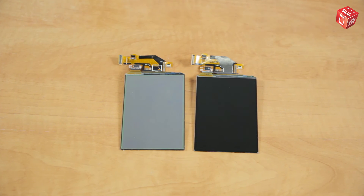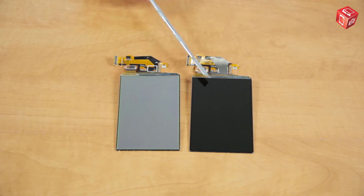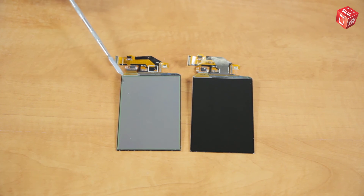Now we can take a look at the final result. In this display we only removed the glue. In this one, we removed both the glue and the damaged OCA films. Looks great, doesn't it?